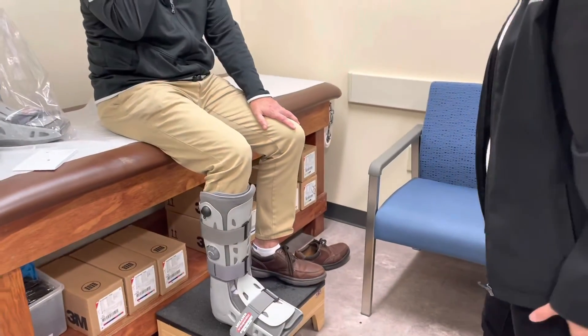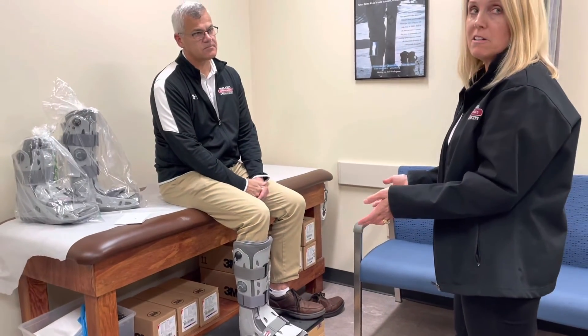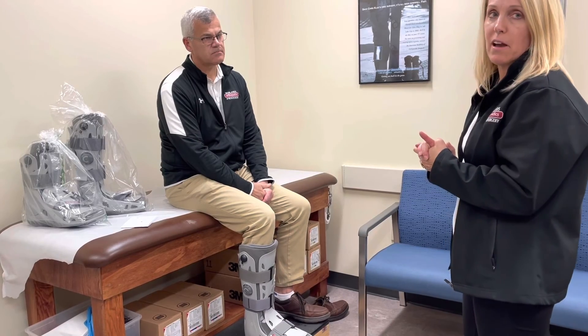One thing to mention for our Medicare patients: this boot falls into a category of same and similar. They're allowed to have one foot and ankle product every five years.